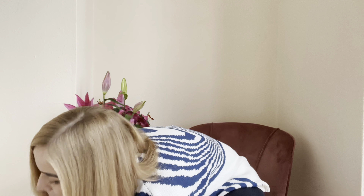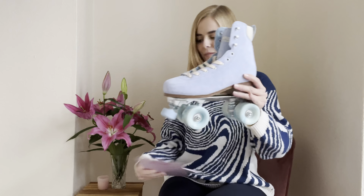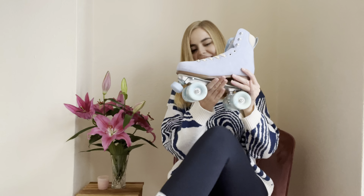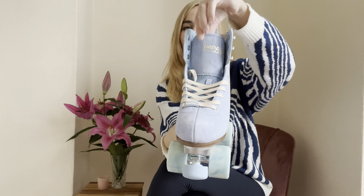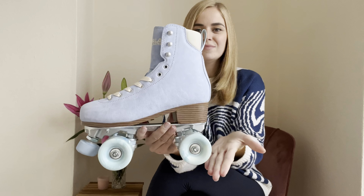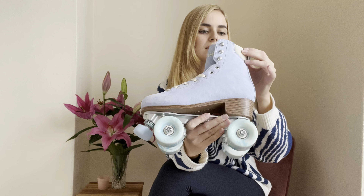I'm going to put the box down here. Look at that. As you can see, beautiful colour — dusty blue. I'm so glad that I chose this colour. It's stunning.